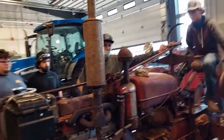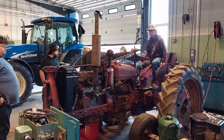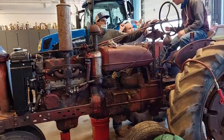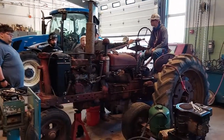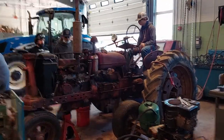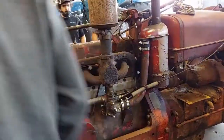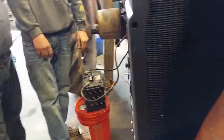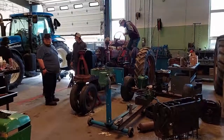Does it have oil pressure? It's got a leak of some sort over here. Exhaust leak, it looks like. Yeah. Hopefully not.